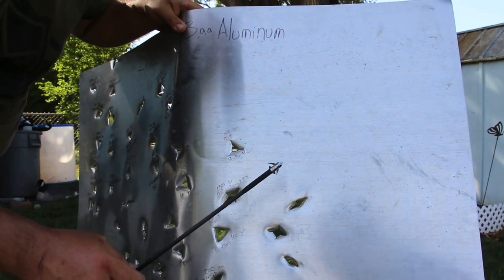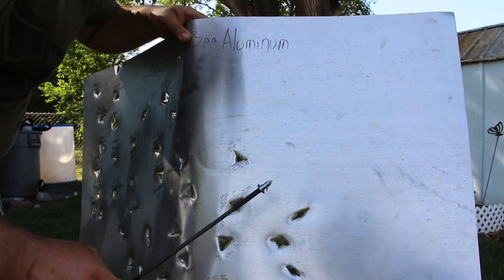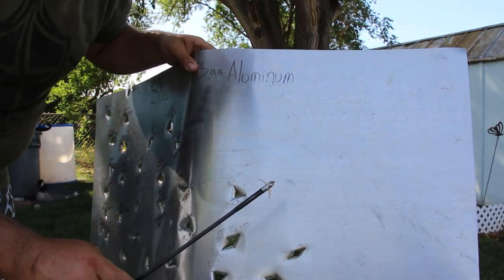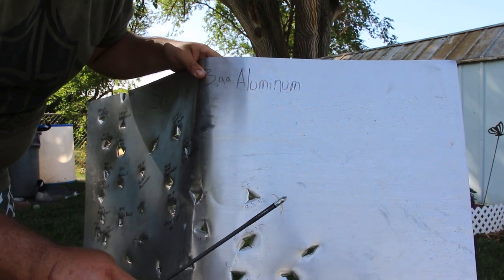As far as the broadhead goes, the tips of the blade are a bit curled but other than that I don't see any damage at all. You may notice the broadhead blades look weird — it's because these collapse forward so they're not barbed.